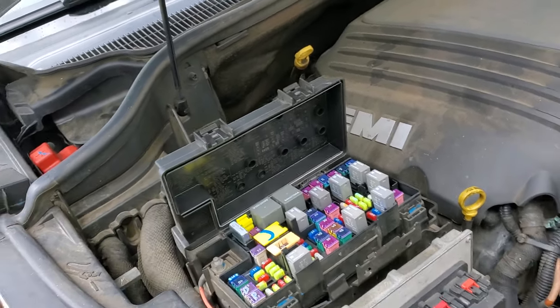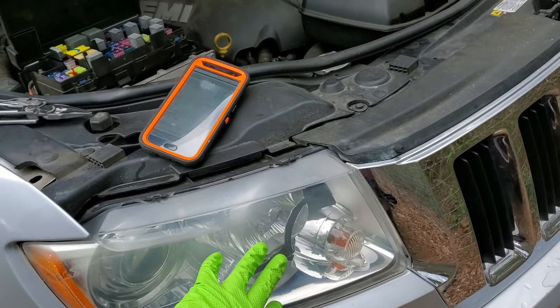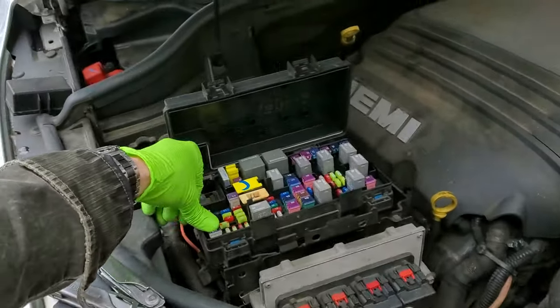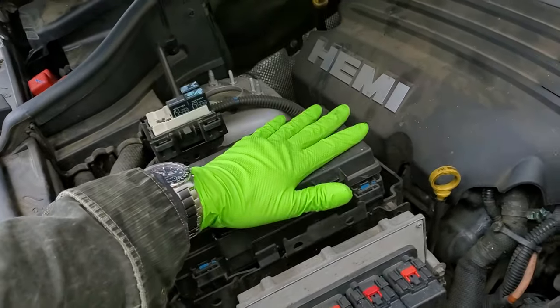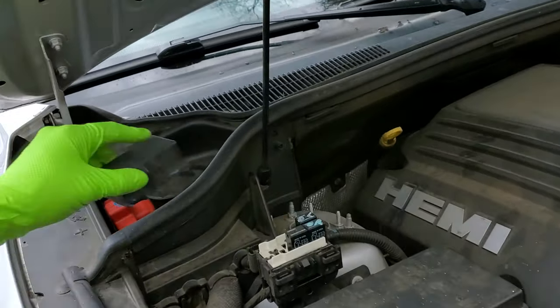I hope this info was helpful for you guys. As far as the headlights themselves, there are no fuses for the bulbs themselves — they are powered by the modules. Please let me know if you have any questions, or more importantly, if you have any advice for troubleshooting the headlights on your Jeep Grand Cherokee. Thanks for watching.